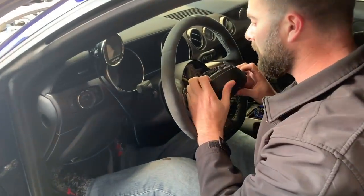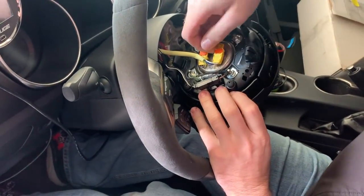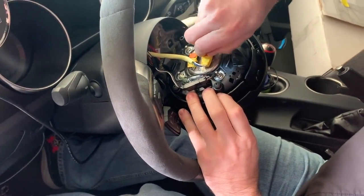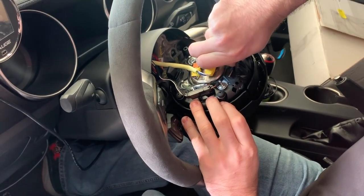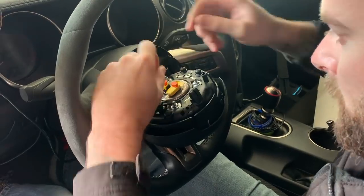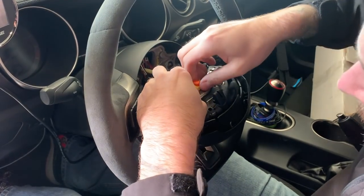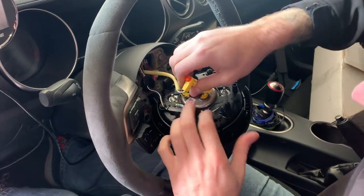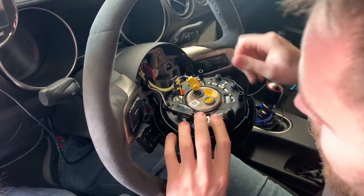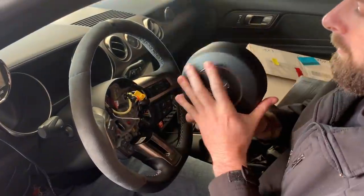So at this point we're gonna just disconnect everything. You have these orange tabs here — you're just gonna pull up on these guys. Be very, very careful, this is safety equipment you're dealing with — it's an airbag. And then we'll disconnect that from the back, should just come out. And then we'll take this guy loose like that, and there is your airbag.